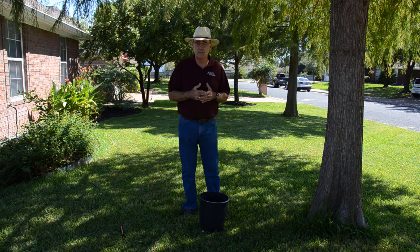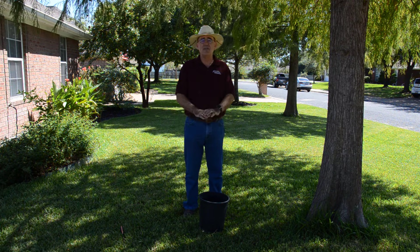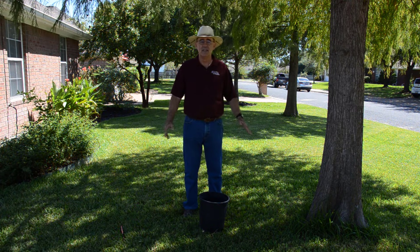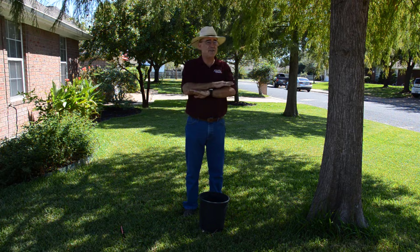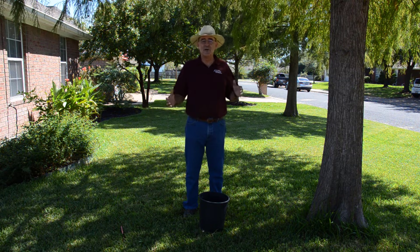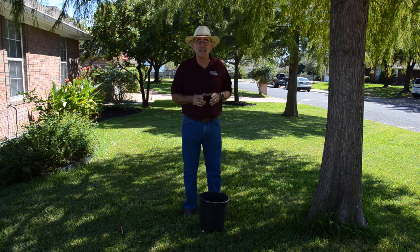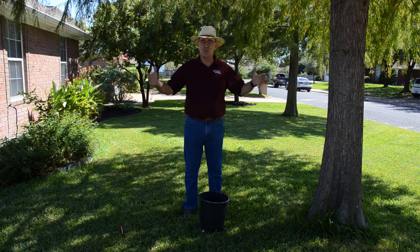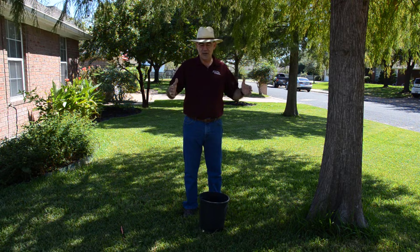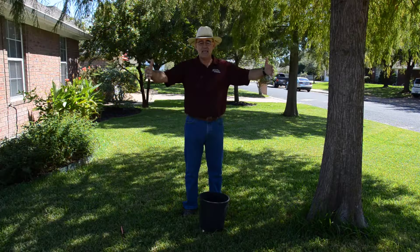If trees could talk and you asked how close they want grass, the tree would say it doesn't even want to see grass — it wants to be in a forest where leaves fall, rot, and enrich the soil with no blade of grass in sight. In our landscapes, we have a different goal in mind. For a young tree, if you want it to grow fast, give it a mulched area as wide as you can stand — at least two or three feet on all sides, or as wide as the branch canopy.